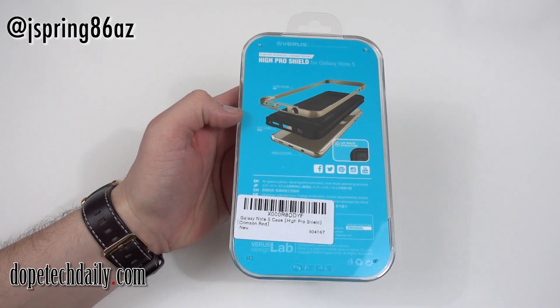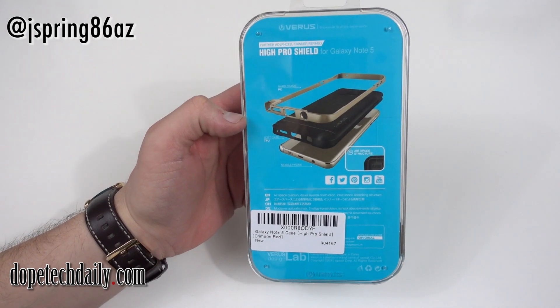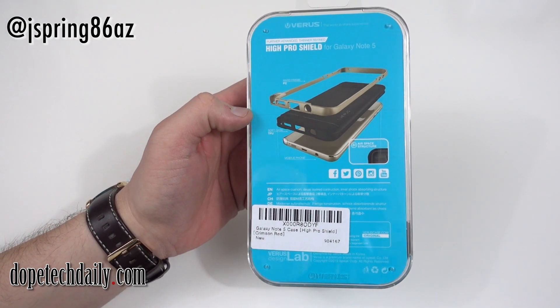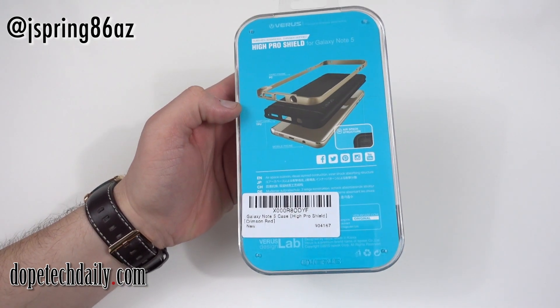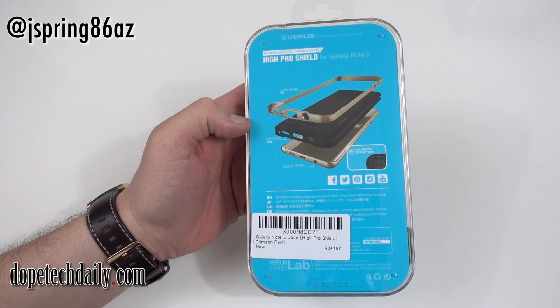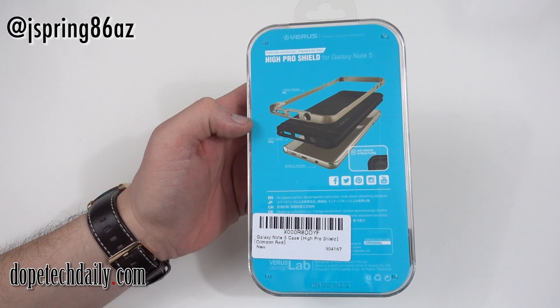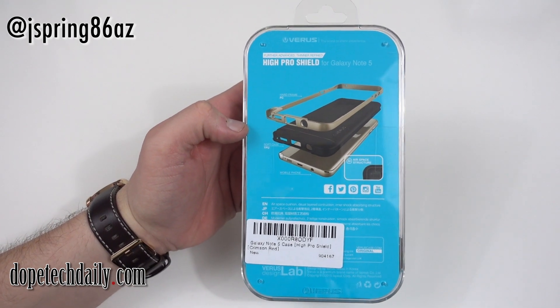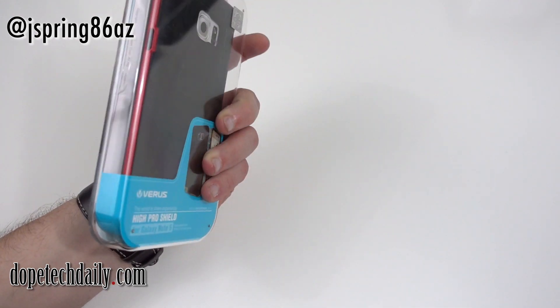Let's take a look at the Hi Pro Shield line. The features: you got the hard frame on the outside, you got the soft case which is made of TPU, and then the phone — the Note 5 — is gonna go inside that TPU. You've got this airspace structure that's gonna give you a nice cushioning, and of course it's gonna have that nice textured pattern on the inside that Varys is so famous for.